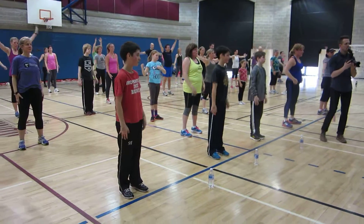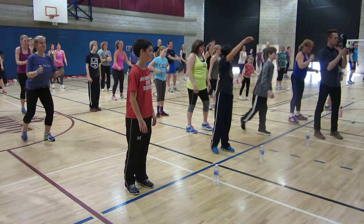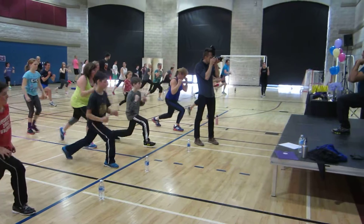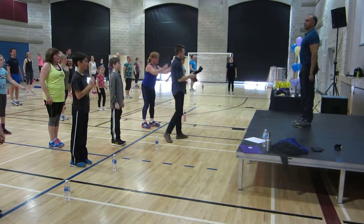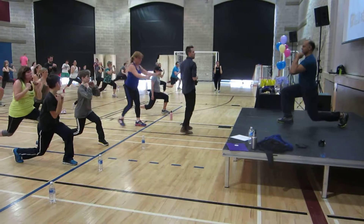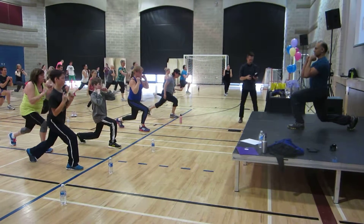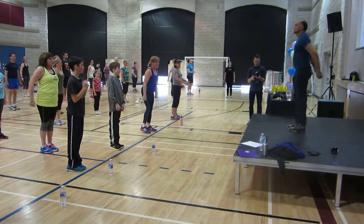Now you're going to take your right foot and just step back, step together. Switch sides, step back, step together. Again, go, step back, step together. Yes, step back. Good. Four more times, go.